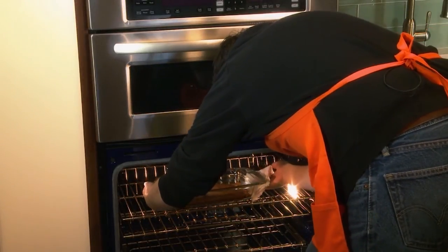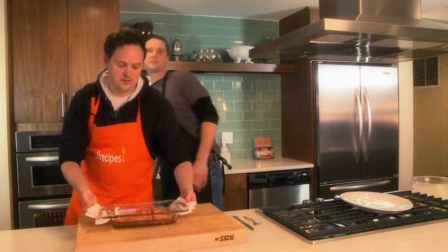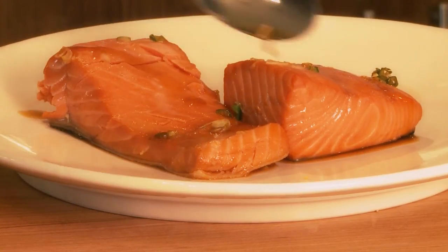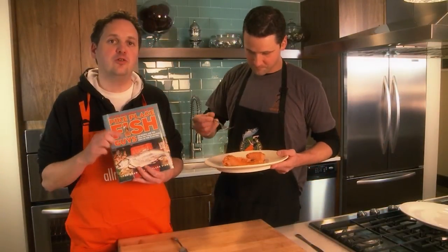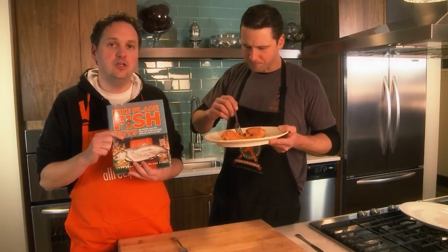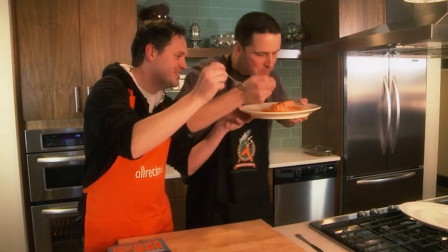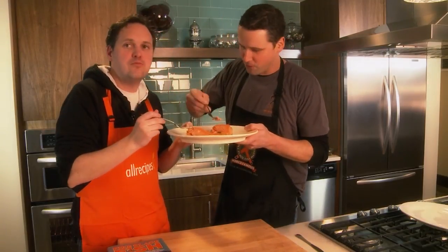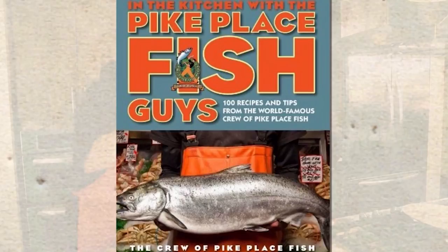Oh, it looks great! I think we're ready to give it a try. If you like the coconut maple salmon recipe, you'll love the whole book — over a hundred more recipes in 'In the Kitchen with the Pike Place Fish Guys,' out now. So get this book. Amazing dish — I love it!